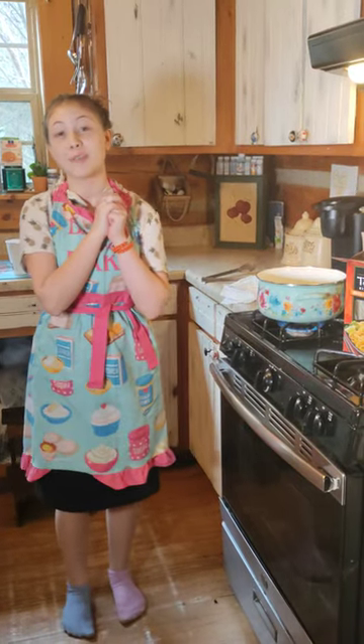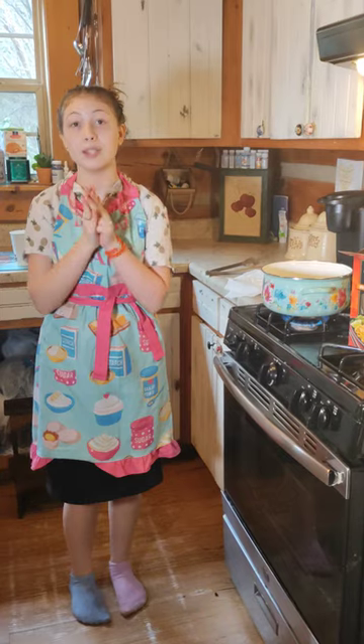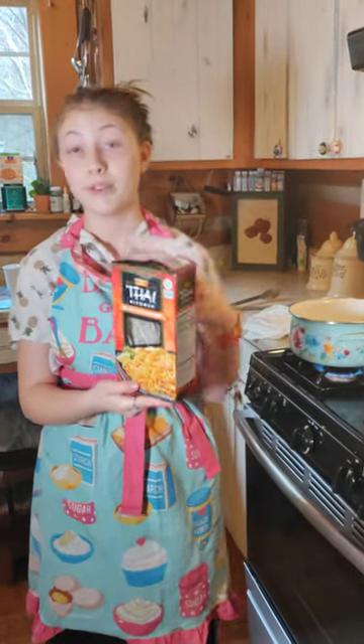Hey guys, I just wanted to show you something that me and my family snack on a lot and it's really fun. We learned how to do it like six months ago and all you need is rice noodles, not regular noodles. You need rice noodles or it won't puff up.